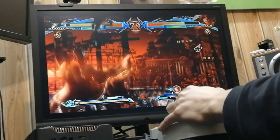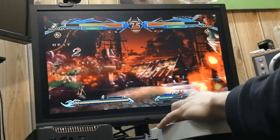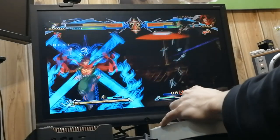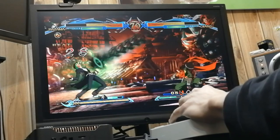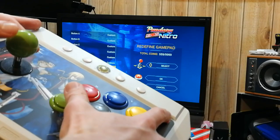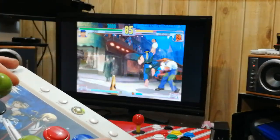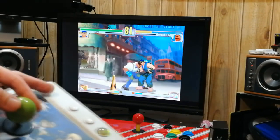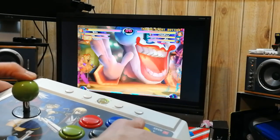And why not Blazblue? We usually focus on Pandora boxes, and it's compatible with the Pandora games 3D Plus. The older Pandora games 3D are not going to pick this up, but the Pandora DX found this no problem.